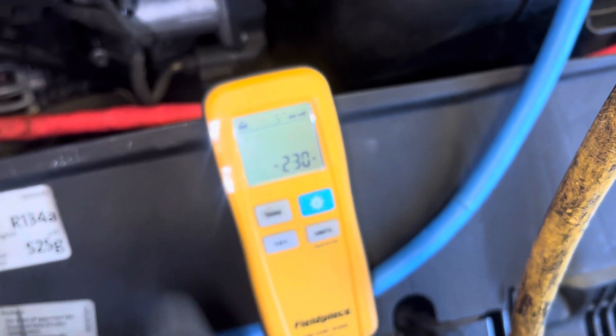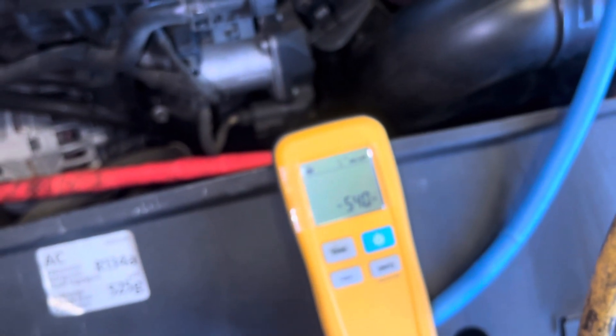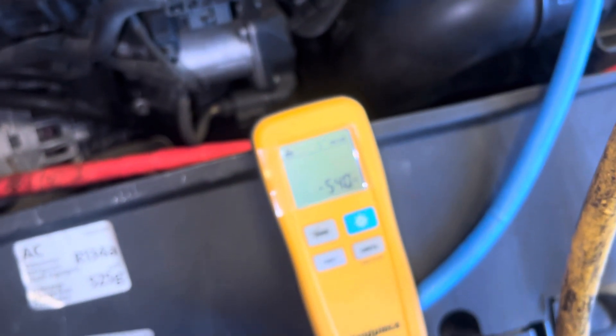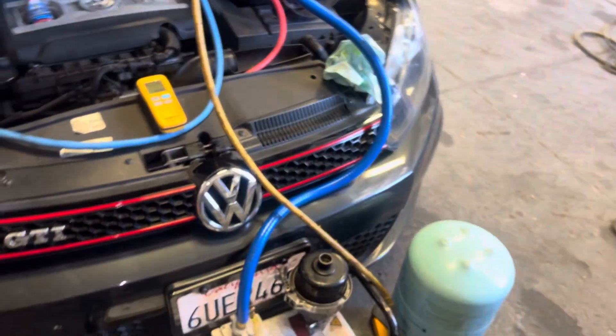The refrigerant is now going in on the high side as a liquid — you can see liquid is going in through that red hose. I'm going to get ready to shut it off because we're going to hit 400. I shut it off a little too early — a little blip there. And there we go: 540 grams, plus or minus 25 grams — I'm within that, so life is good.